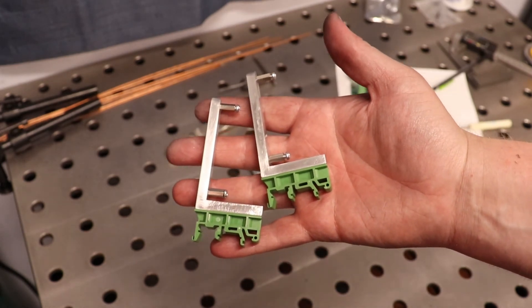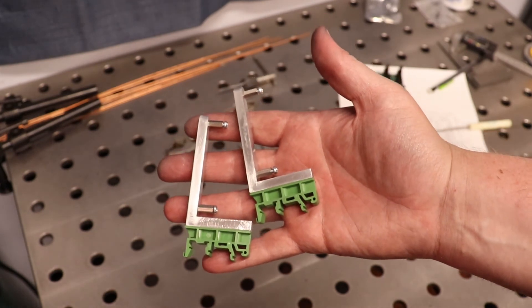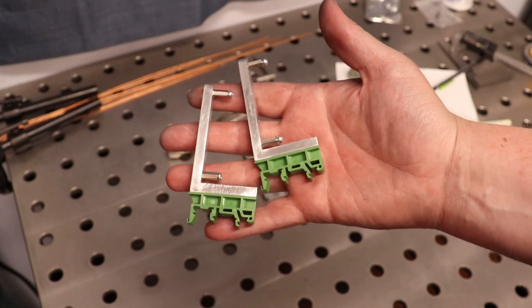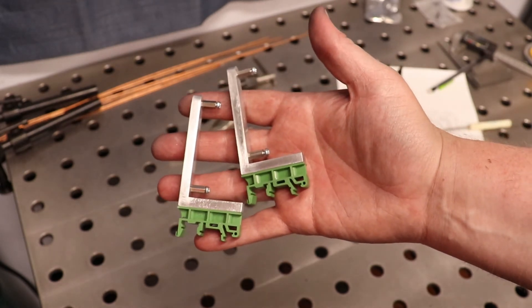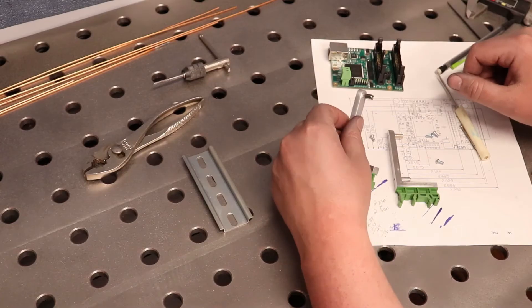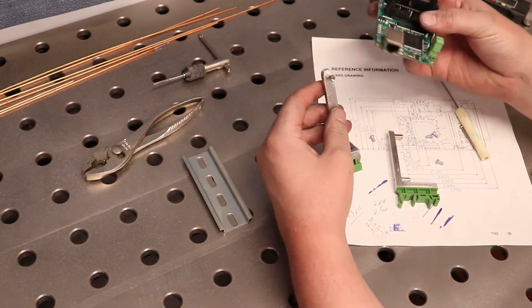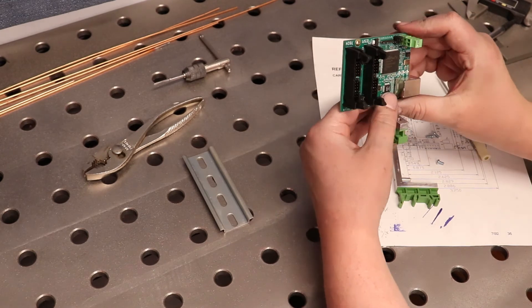From a 3-inch, 1/4-inch wall aluminum tubing — and this is 6061, if I haven't said so prior — to a MESA 7i92 right-angle DIN mount. All right, so if there's any particular content you guys want me to cover in detail on the electrical enclosure, just let me know and I'll try my best to get that covered.